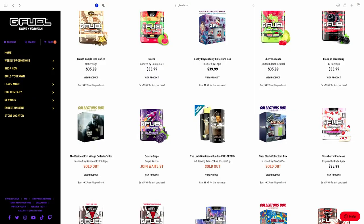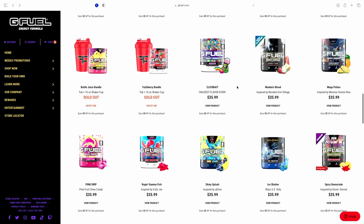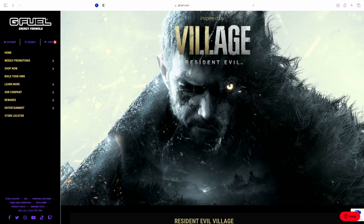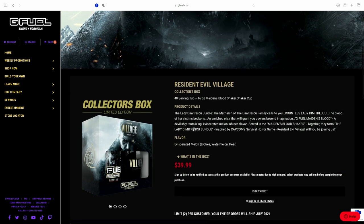Unfortunately, as you can see on the website, the collector's box is sold out, but you can still get the tub. They also had the large tub, but that one's sold out too. This flavor is inspired by Resident Evil Village. There's a little description of the product on the site.